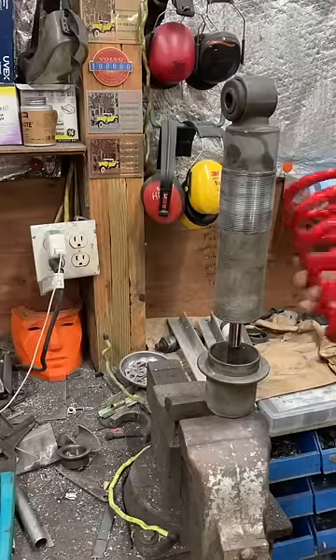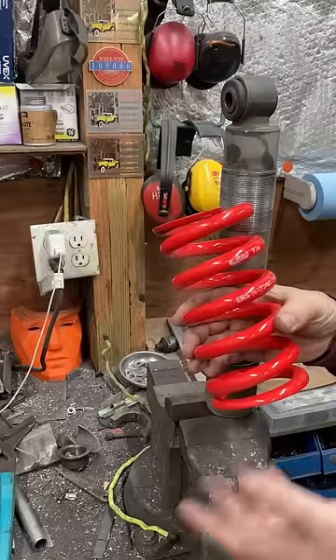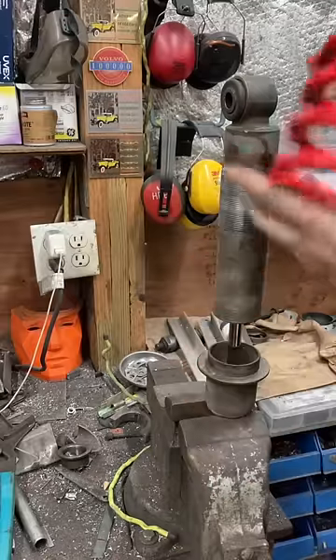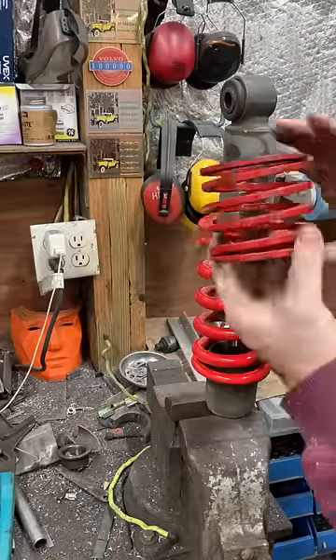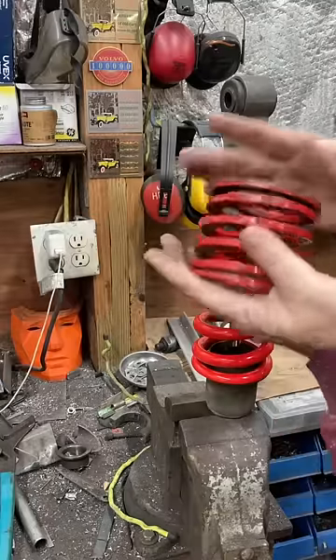This is what we call a main spring. So this has a rate of 900 pounds per inch, so it takes 900 pounds to compress it one inch. This is called a tender spring, and these have a much lower rate — this is like 200 pounds per inch, so it takes 200 pounds to compress it one inch.